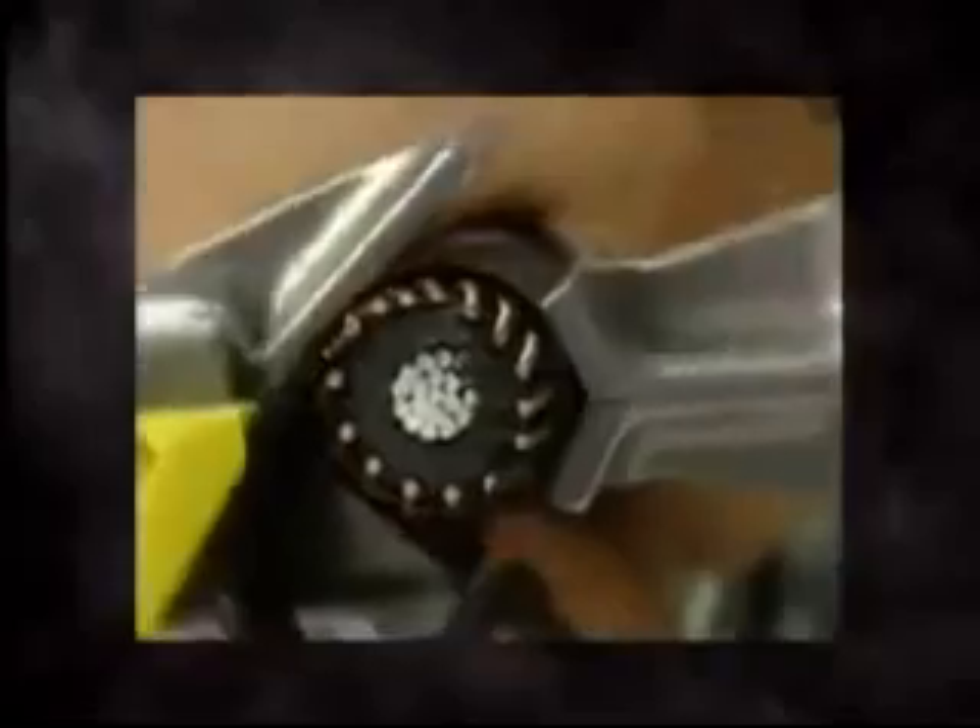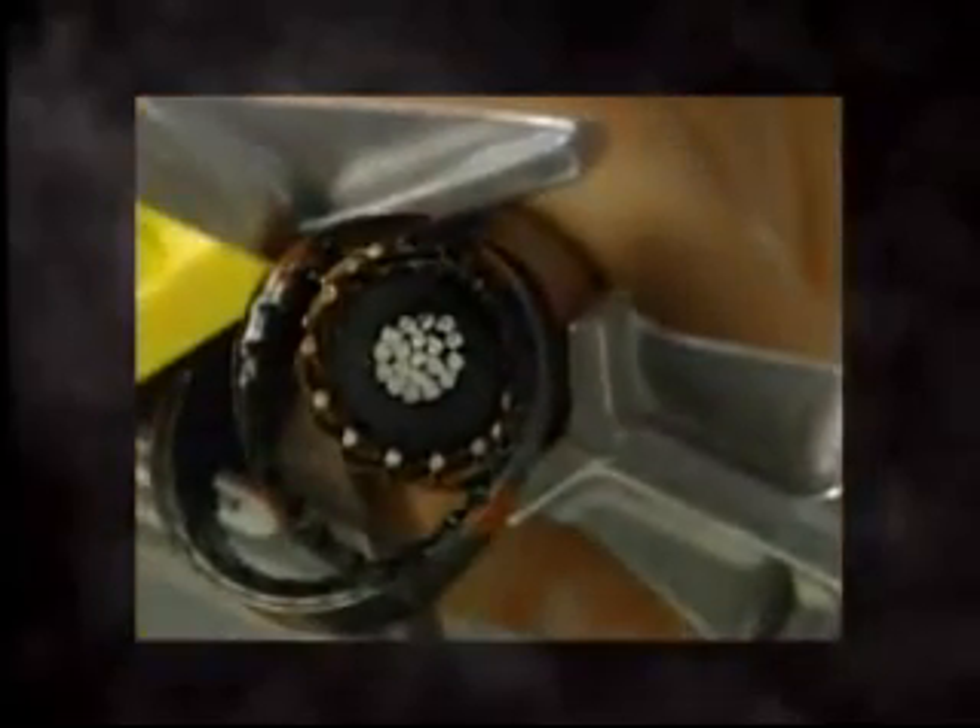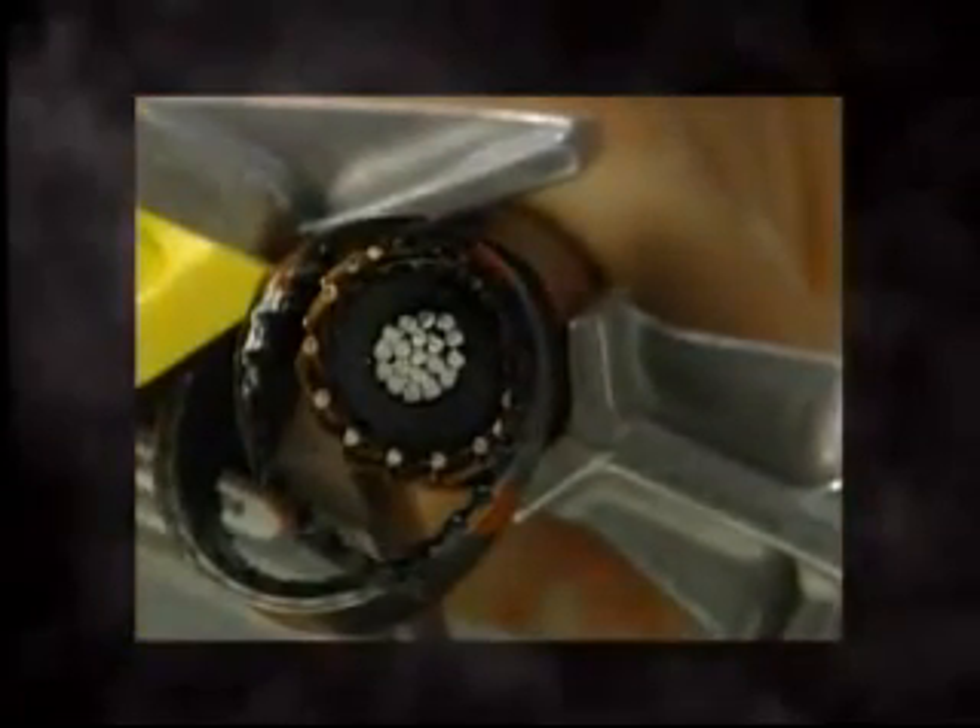Then begin to rotate the tool clockwise while applying a slight forward pressure to engage the blade in the jacket material. During the first revolution, advance slowly and adjust the blade as necessary to allow jacket cutting while keeping the blade above the neutrals. After one complete revolution, assure the blade is not contacting any concentric neutrals and continue stripping.